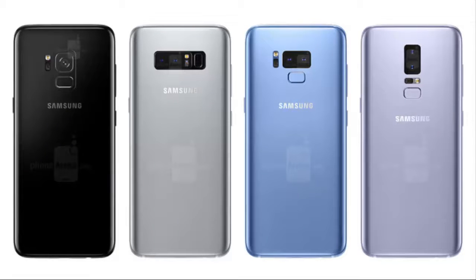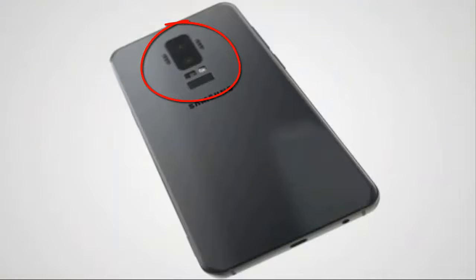According to some rumors, there are 4 types of rear module for the Galaxy S9. They are including the dual camera setup for the first time on the Galaxy S series.